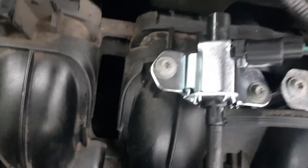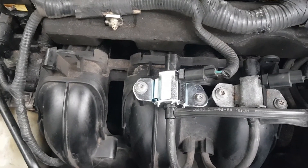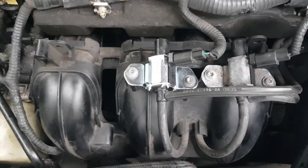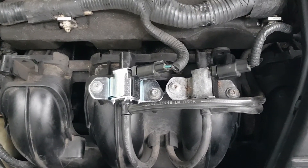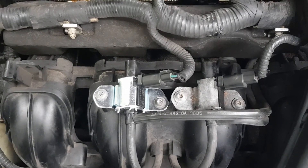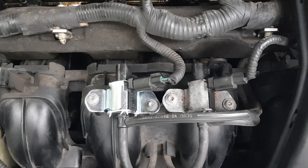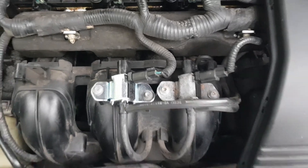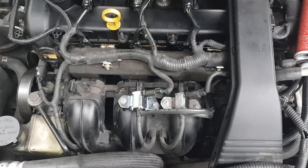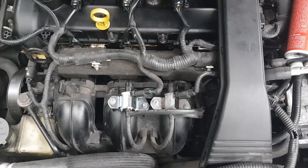Take the connector and voila — there you go, there's your new intake manifold runner control valve solenoid freshly installed. I'm going to go ahead and reconnect the battery, let it run, and that code P2004 should disappear. If it doesn't, I'll let you know, but there's absolutely no reason to believe it won't. As always, thanks for tuning in — we appreciate your support, take care, until next time.